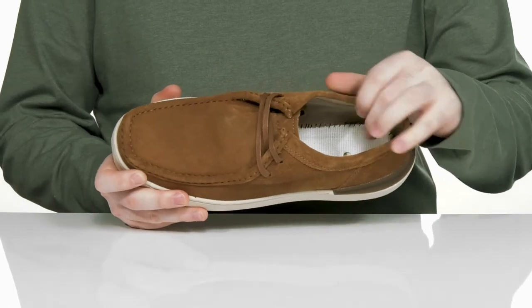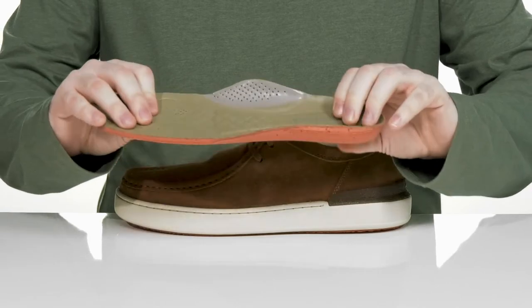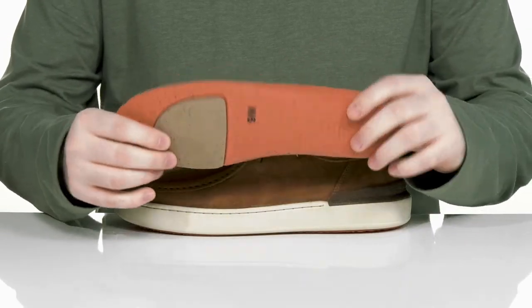The inner lining is breathable textile to keep it nice and cool, and it comes with a removable mixed footbed made with lots of memory foam and support, especially in the arches and the forefoot with that great foam.